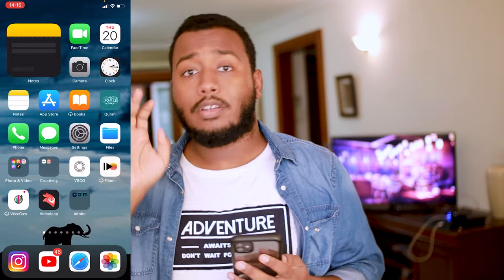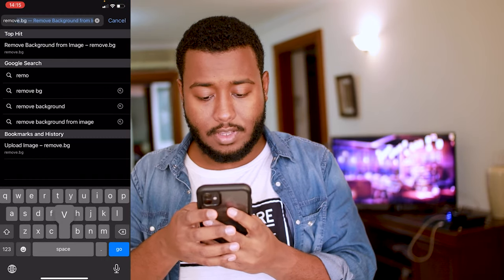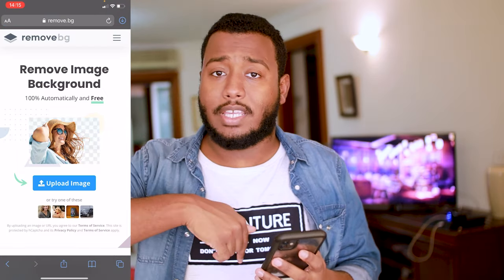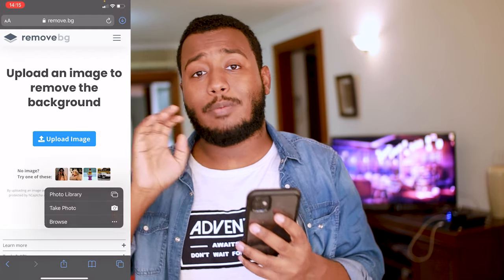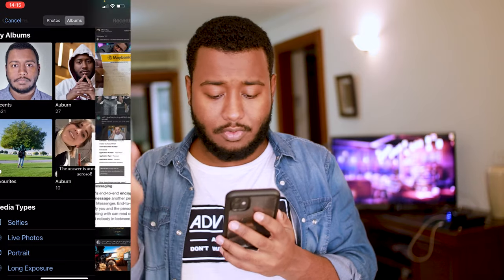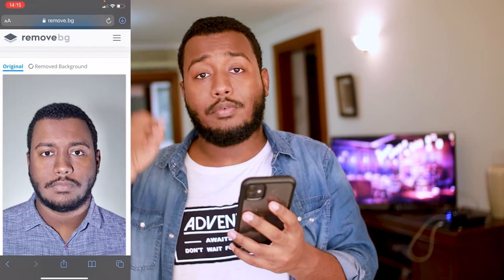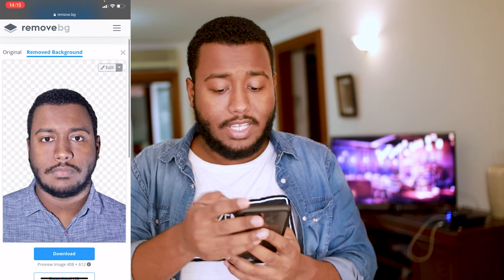After you take the picture, go to your browser and type 'remove background from image.' In a couple of seconds the website will open — this one is remove.bg. I will link the website in the description. After that, upload the image from your photo library, wherever you saved your picture.